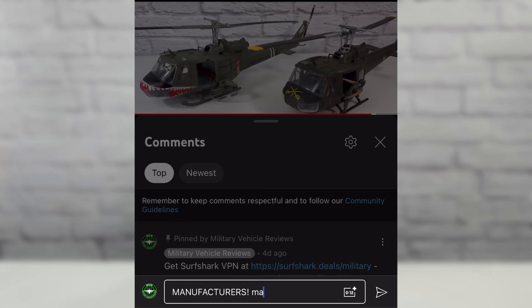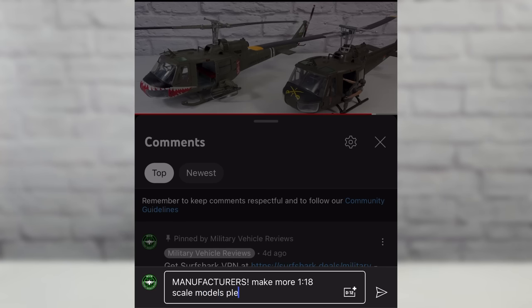One of the questions I get most in the comments is where I purchase my models. Unfortunately most of them are discontinued — manufacturers aren't making 1/18 scale anymore — so I usually find my models on eBay, or sometimes through a local marketplace or a Facebook group. Just wanted to throw that out there. But if you're going to buy online, make sure your information is safe, which brings me to the sponsor of this video: Incogni.